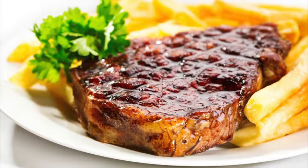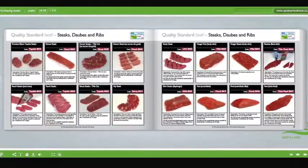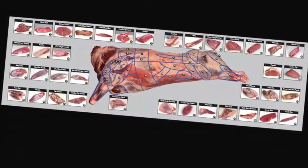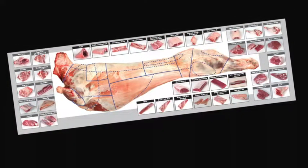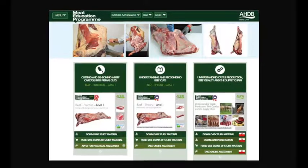Learn about the different meat cuts, specifications, and what they are used for. Learn about the meat industry in general, the various stages of the supply chain, and understand the different terminology used. Learn about different cuts of meat, where they come from, and their use in the different industry sectors.